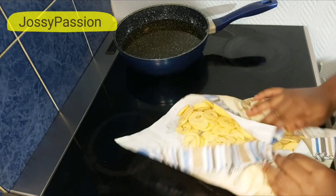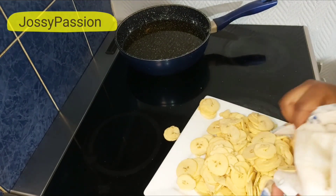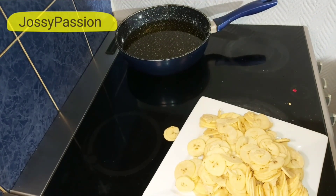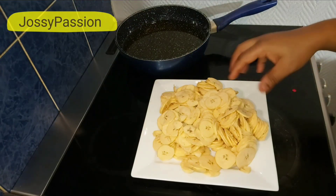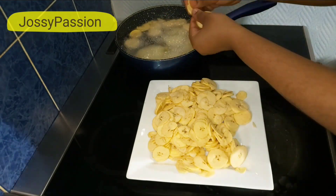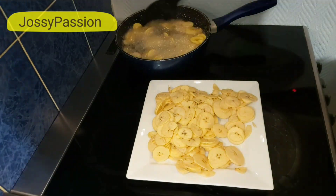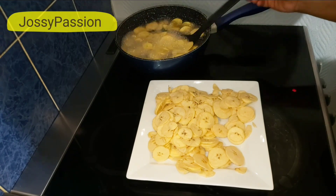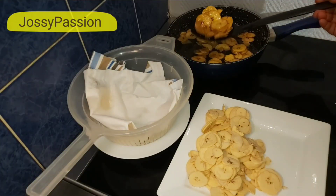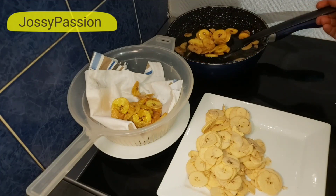Once I'm done drying out the water to an extent, I'll transfer it into a plate and start frying. My oil has been heating up for almost 10 minutes now. I'm using my fingers to separate the chips and throwing them in one by one so they don't stick together. After throwing in your chips, you can also use your frying spoon to separate any that are sticking. I'll continue stirring until they turn golden brown, then scoop them out and finish with the remaining plantain chips.